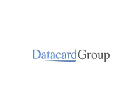For more information on the DataCard SP55 card printer, contact your local DataCard representative or visit us on the web.